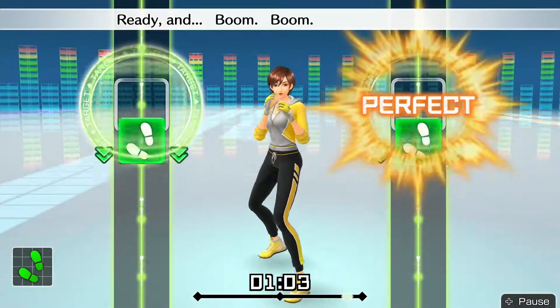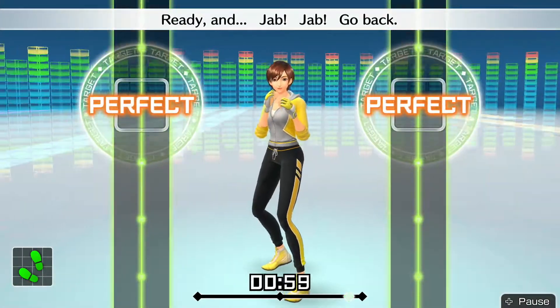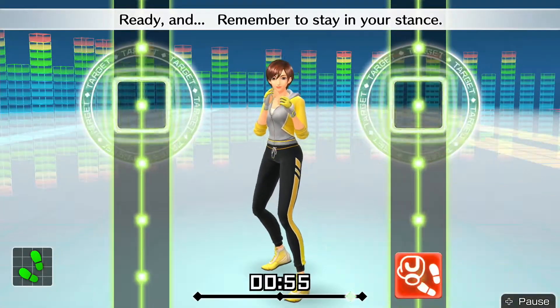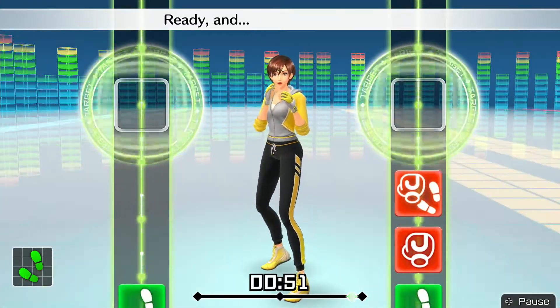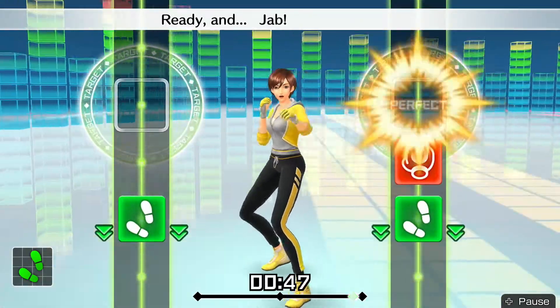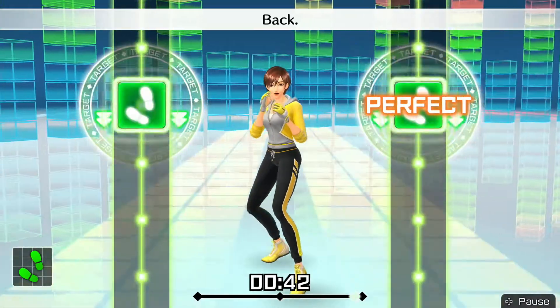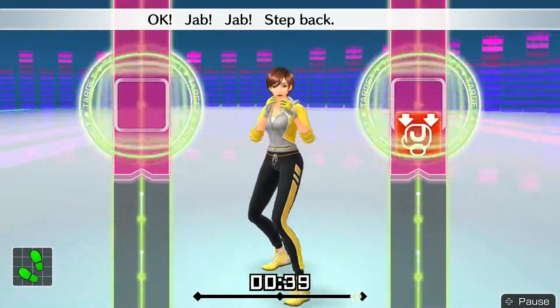Ready and — boom, boom, punch and return. Ready and — dab, dab, go back. Ready and — remember to stay in your stance. Ready and — dab, dab, step back. Ready and — double right, back. Ready and — dab, dab, go back. Fast, blast — add in body jabs! Okay — dab, dab, step back, body jabs.